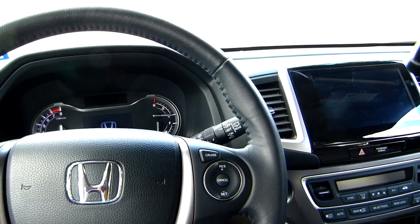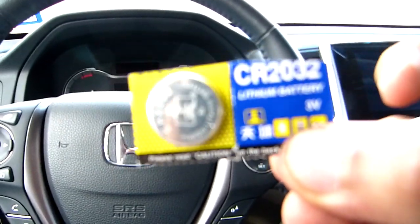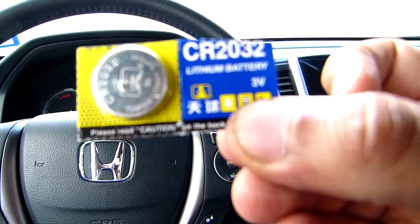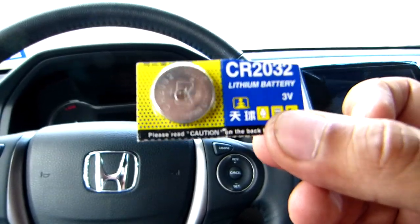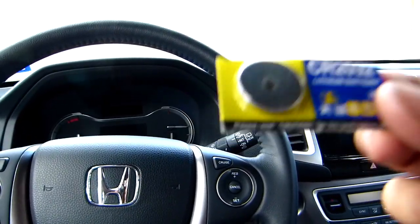To do that, you only need this battery — it's the CR2032. You can get this at the dollar store for a dollar; I think you can get two for one dollar. So this is very cheap and very easy to replace.